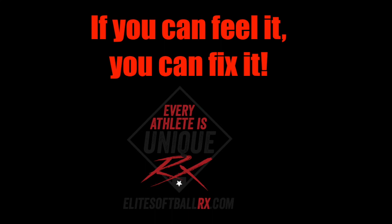I hope you've enjoyed this video. If you're interested in learning more, please subscribe to my YouTube channel or follow me on Facebook at Elite Softball Rx.